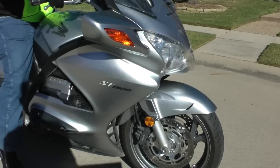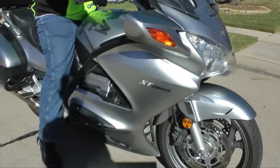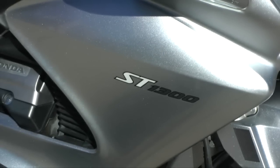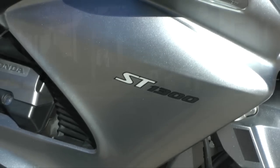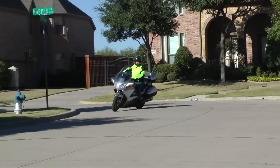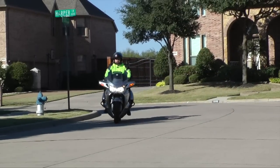Today on Cruise Man's Garage we're installing a Super Brace Fork Stabilizer on this Honda ST1300. The Super Brace is going to improve the overall handling of the motorcycle, but especially low speed turns, rough pavement, tar snakes, and it helps to reduce that front end wobble.